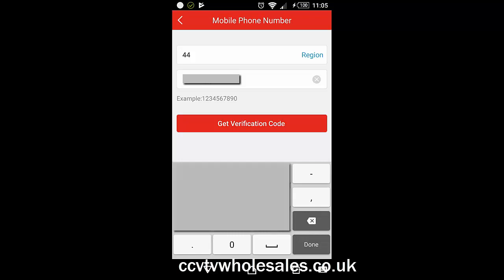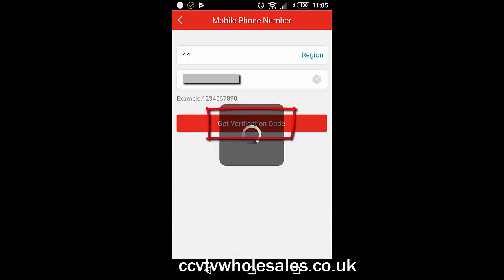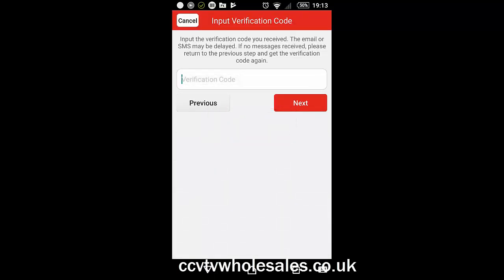You'll be sent an SMS which normally arrives within a few seconds. Enter that on the next screen where it says Verification Code and click Next.